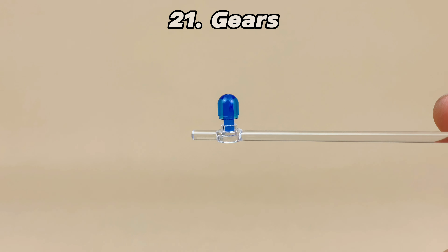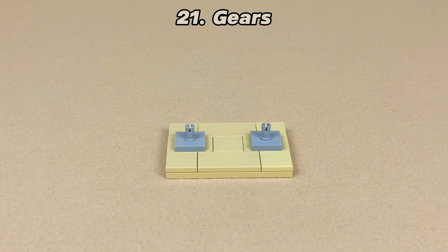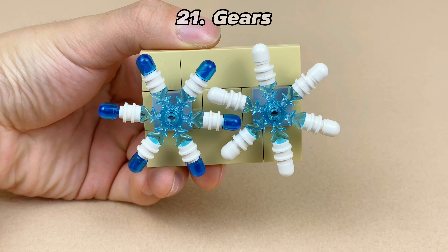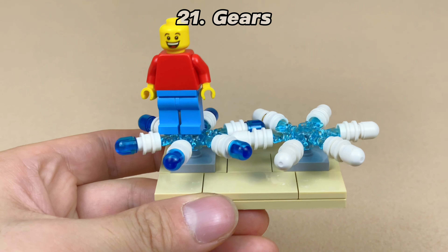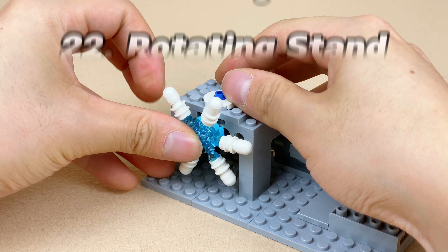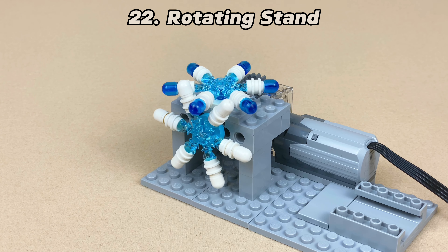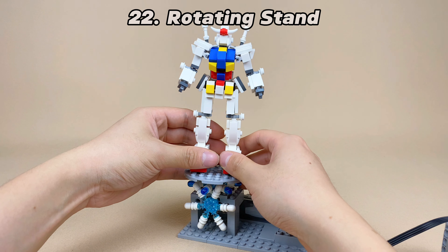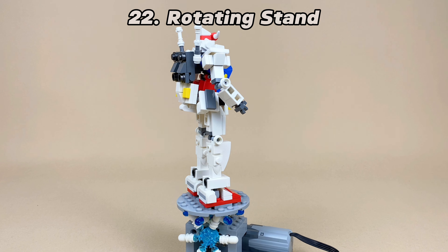I think the next idea is kind of insane — I used the ice crystal in a mechanism, not just for different shapes. We can use bar with light cover parts installed around the ice crystal to create a gear. Due to the circular shape of the edge, there is no obvious jamming between gears, and they can rotate smoothly. They can also be vertically driven. If you place a platform on top, it can be used as a rotating display stand for Lego models, such as this Lego Gundam I built before. When you don't have large gears, the ice crystal is an excellent alternative.